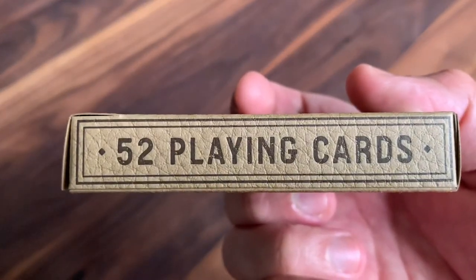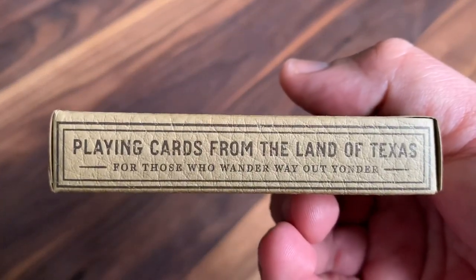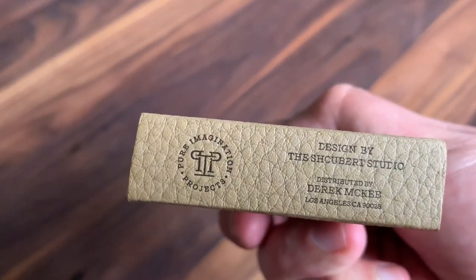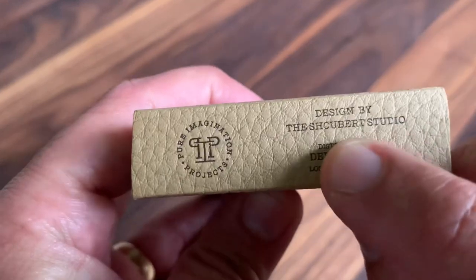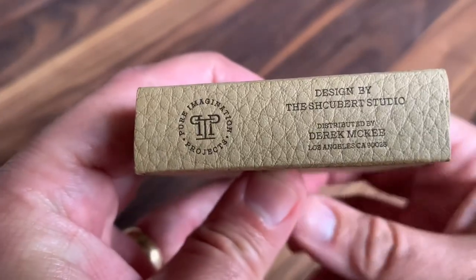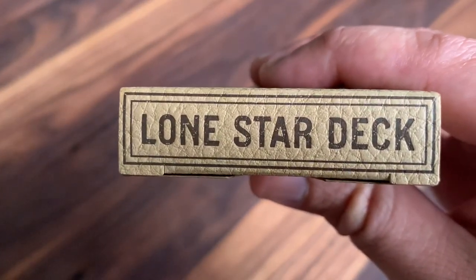On the sides, you've got '52 playing cards' in big bold letters on one side, and on the other that motto again: 'Playing cards from the land of Texas.' The bottom has your ad copy for Pure Imagination Projects and the Schubert Studio, complete with a little bit of a typo — a misspelled name there, reversing the C and the H. And then at the top, bold letters: 'Lone Star Deck.'